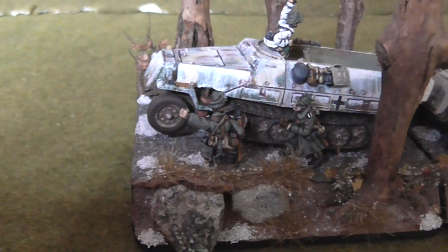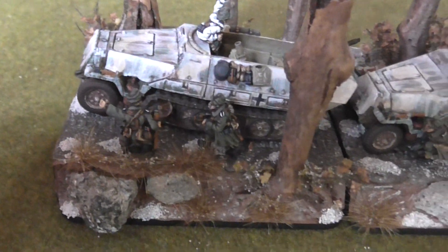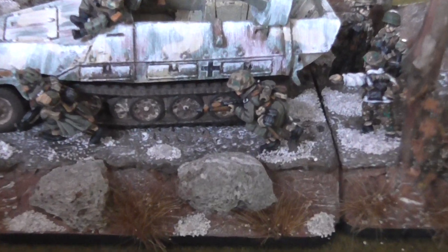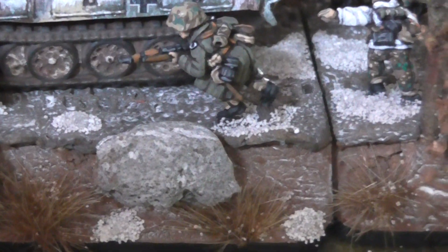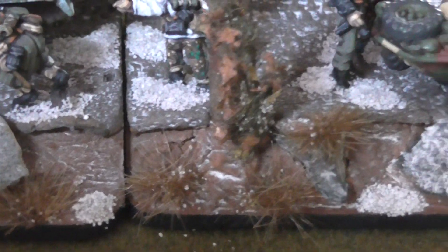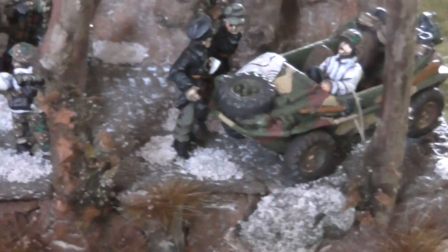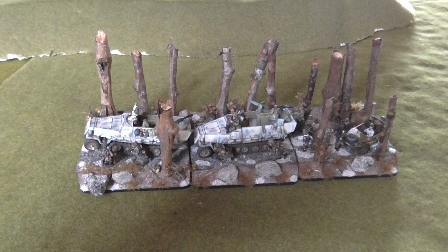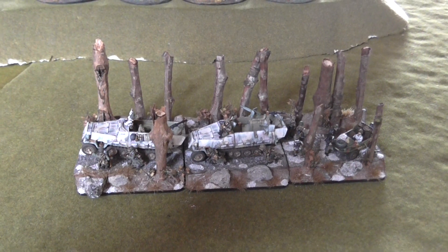Incidentally, the frostiness on the ground was achieved using Tamiya White — just a very, very thin wash. You can see it there on the earth. Tamiya dries really grainy when you wash it, so it's a good weathering paint. That gives you those frosty indications in the tracks — the track marks. But there you go folks, that's another little project done. Got lots and lots on the painting table just now, so there'll be more videos coming shortly.